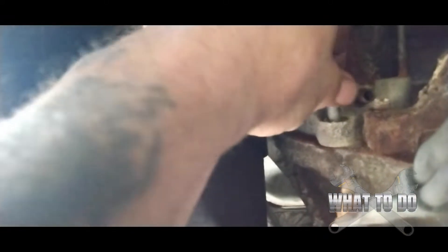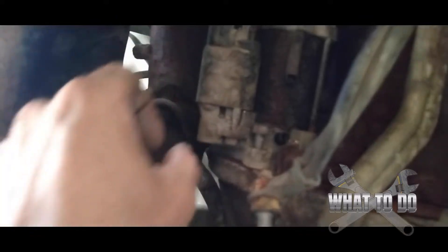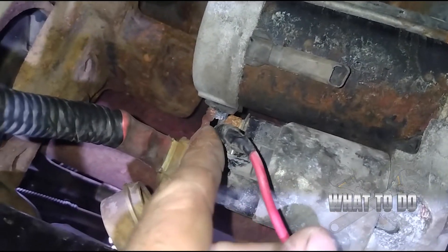Now, this bottom bolt — instead of backing it all the way out, what you want to do is leave it in there just a little bit. It's loose. The reason is because once you undo all the other bolts, the starter is pretty heavy, and the last thing you want is this starter coming down on your face. So leave this threaded in just a little bit so when we take out that top one, this starter is not crashing down on our heads.